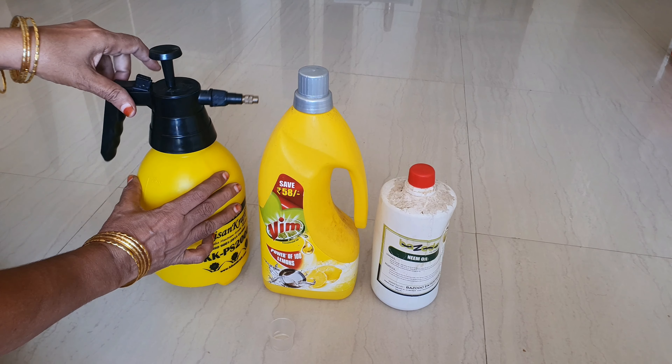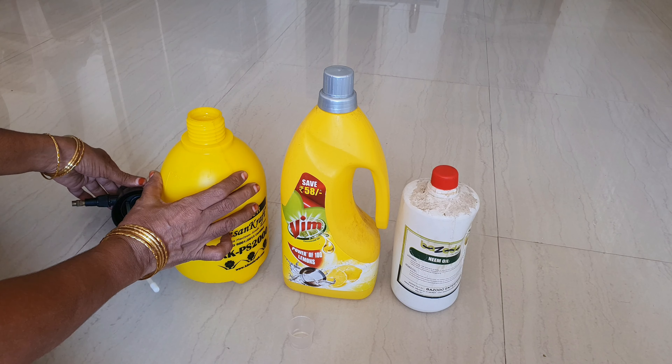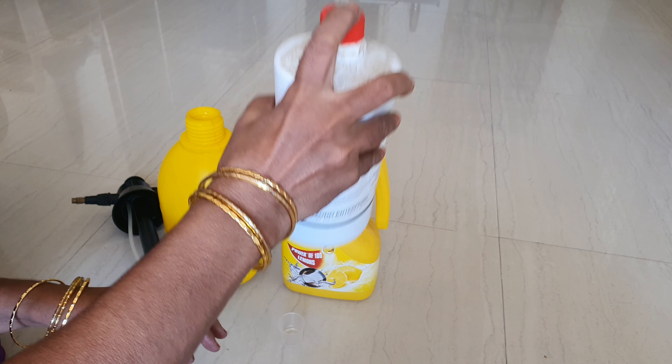Hello friends, welcome to DragonEdit. I am going to show you all about neem oil and dragon fruit plants in this video.